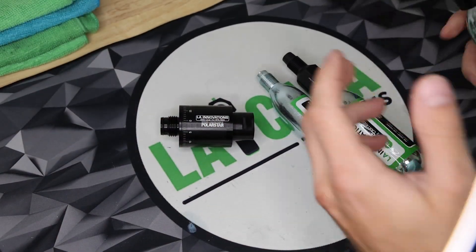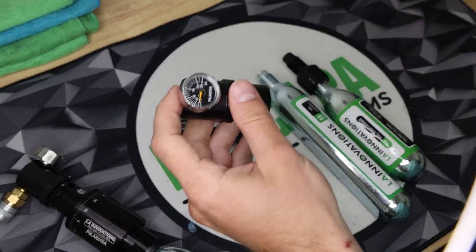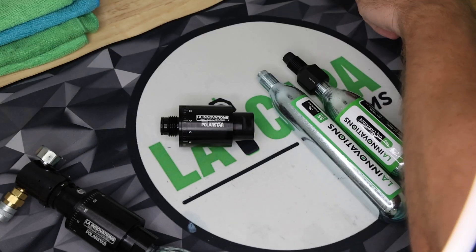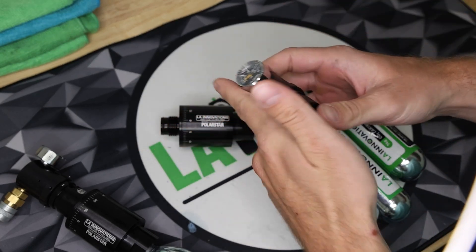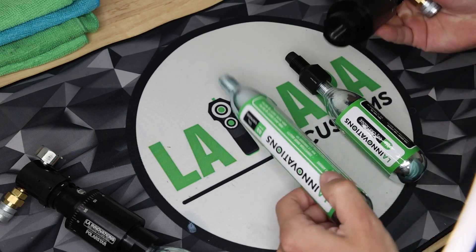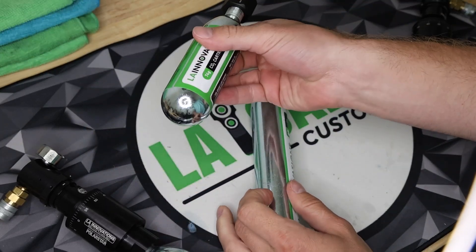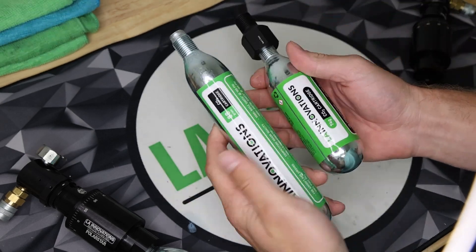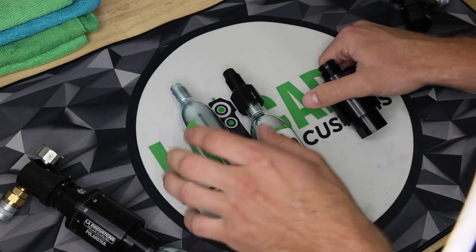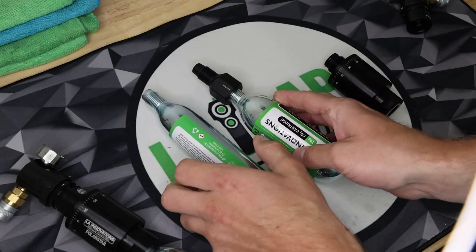So first, let's talk about how this system works. Essentially, instead of screwing your regulator onto your big tank, you screw the regulator directly onto this adapter piece and then you are able to screw on CO2. We sell both 88-gram and 74-gram CO2 cartridges. Both have M16 threading that is standard and works with our adapter, so you can use either one depending on your size and volume preferences.